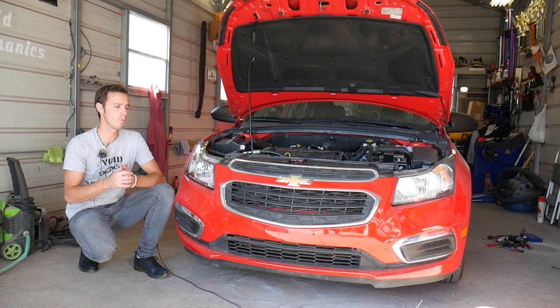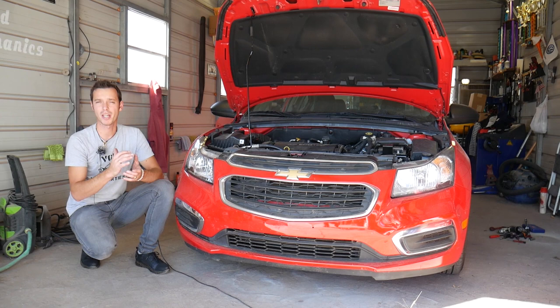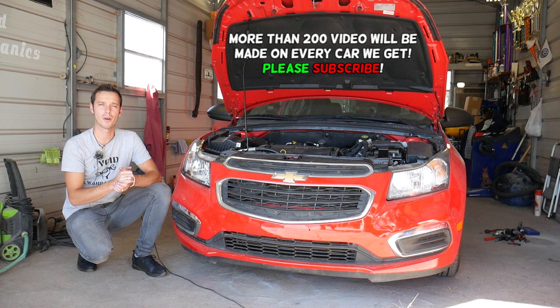Hey guys, welcome back to Auto Repair Guys. Thank you for watching and subscribing to the channel. In today's video we'll be working on a Chevy Cruze and we'll show you how to replace the front seat belt. We're going to demonstrate on the driver side. The passenger side procedure is very close — we'll have that video on the channel if you want to check it out.